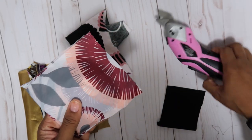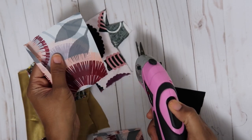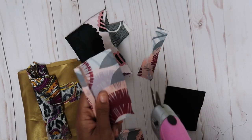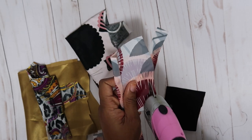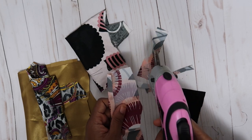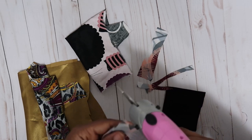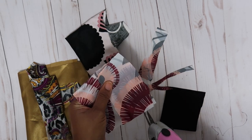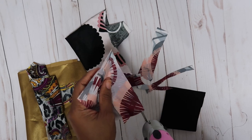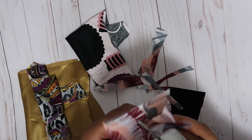It cut that really well! Let's see what happens when we double it up. That cut fine too, so I'm going to double it over again.